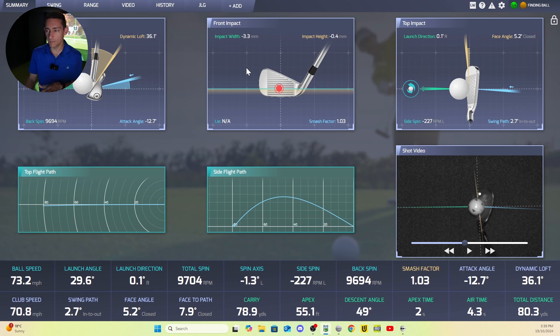I know early on impact location was something they struggled with, but I do believe now that it is very good. You also get smash factor. They are working on lie data — at the moment they're not providing that, but I think they potentially will in the future, which would be fantastic. Moving along, you get the top impact view which gives launch direction, face angle, swing path, and side spin. When I look at the club face and path on the video, this data is always accurate. It's hard to argue with the Pro-T because you can visually see what it's doing.